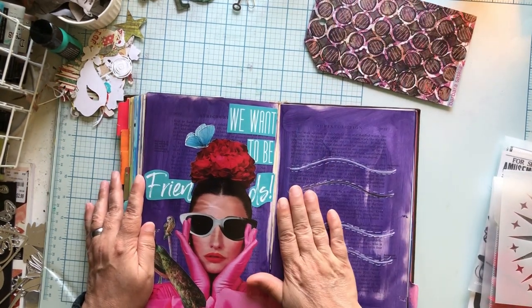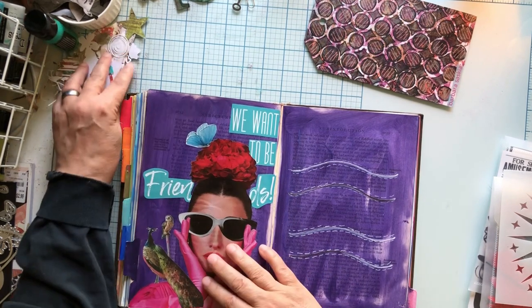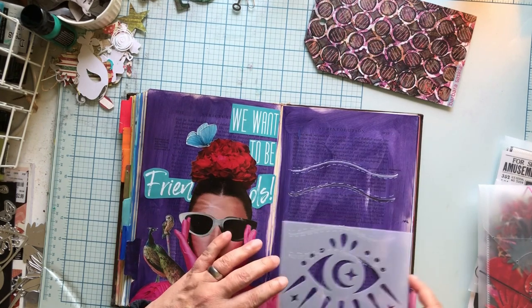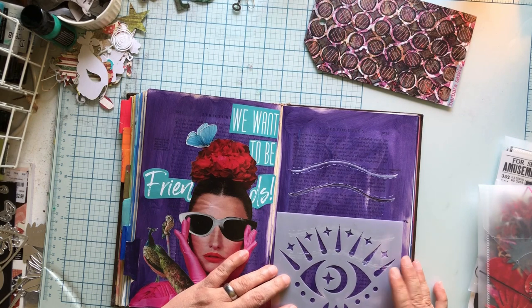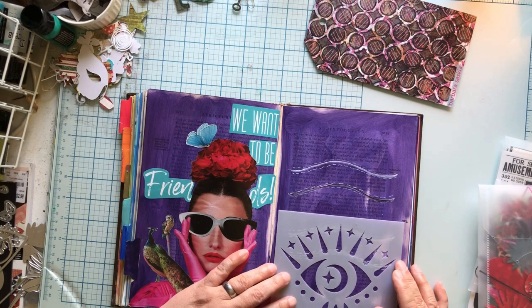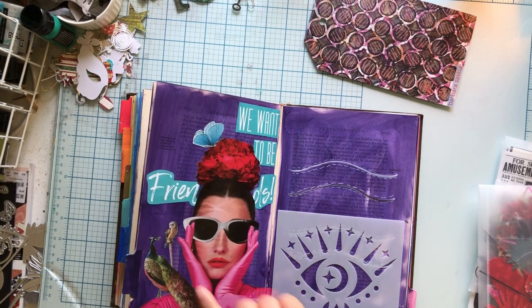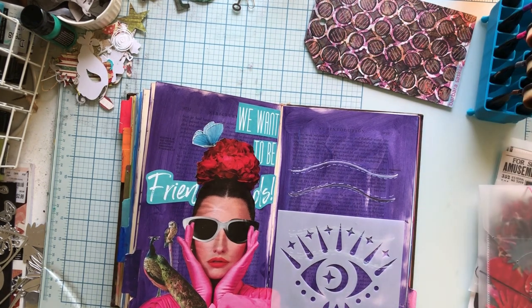I want to do some of the mixed media part now, meaning I want to have something besides just magazine collage, paint, and indie ink — for me that's what mixed media means on my art. So the first thing I'm gonna do... oh my goodness look how cute that is down there. This is one of those Stencil Revolution stencils, and I don't want to take away from her so I am going to do it in a dark color.